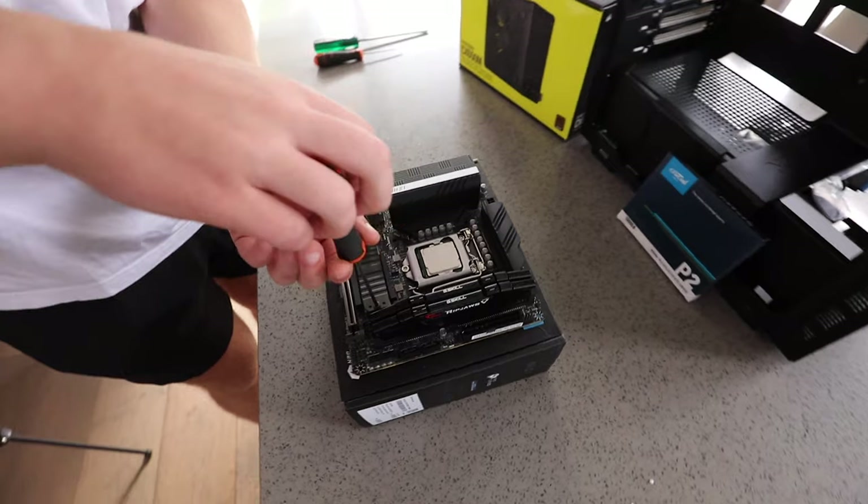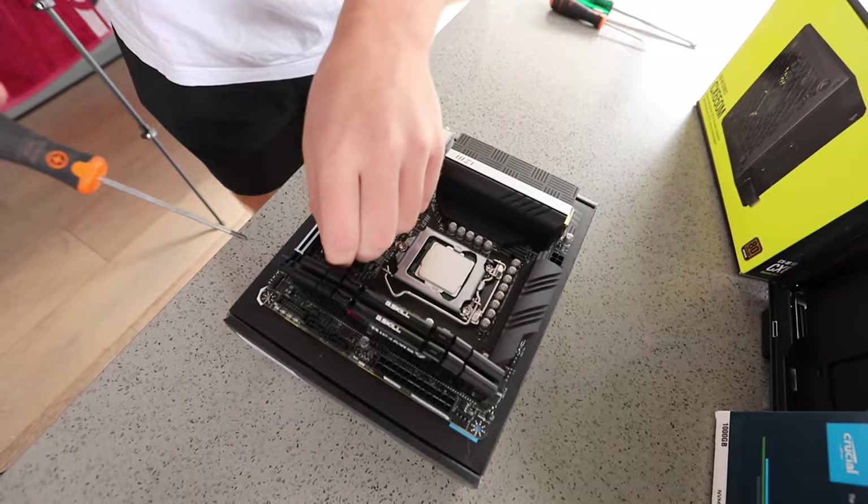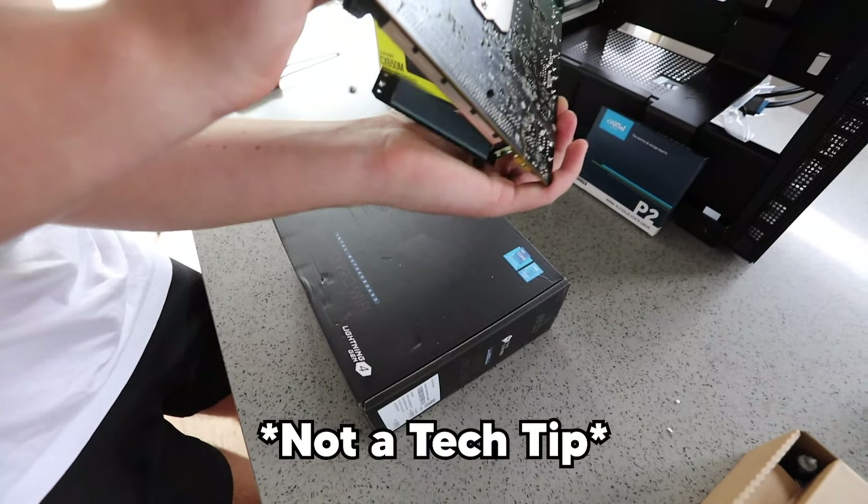Next, you want to locate your M.2 slot on your motherboard. For us it's under an M.2 cover, so to remove it simply undo both screws and it should come right off.